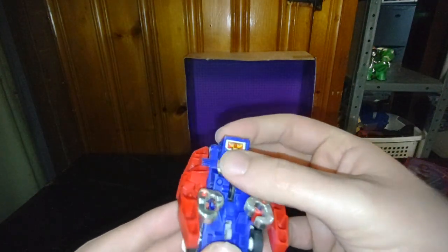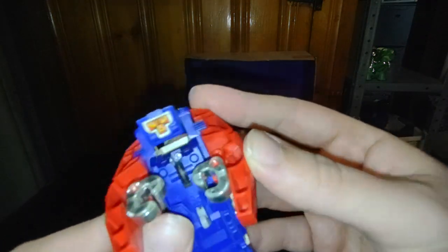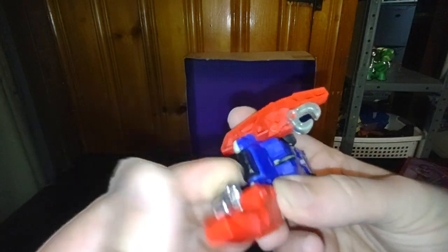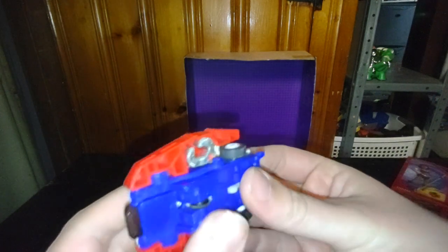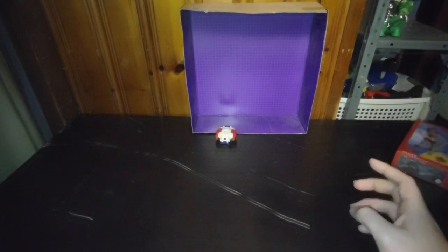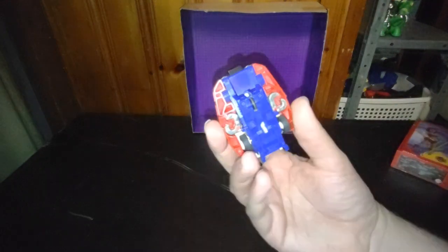It does have a gimmick where you pull it back and it goes rolling off. But this is the Robot Mode — there ain't much to say about the Robot Mode. Quick to convert it back into its Vehicle Mode, and we'll show off the Pullback Function, just like those Generation 1 Jump Starters. Pull it back like so, and let it go. And there it goes, rolling off. That is just fun.